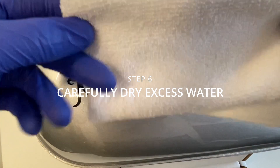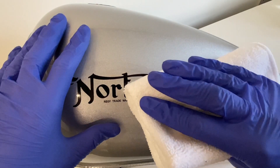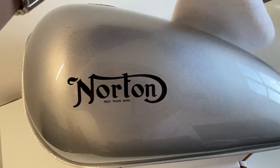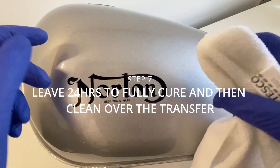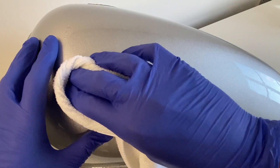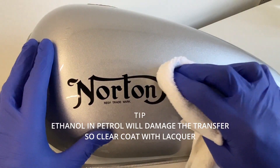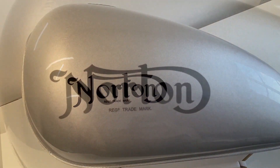Now allow 24 hours to fully dry, and then you can properly go over the design. Right now I'm just using a cloth to get rid of some of the excess water residue, very gently. After 24 hours I'll go over and clean it properly — any dried gum around the design can be cleaned once it's adhered properly. Don't forget to overcoat these, as ethanol in modern fuels will damage the transfers.